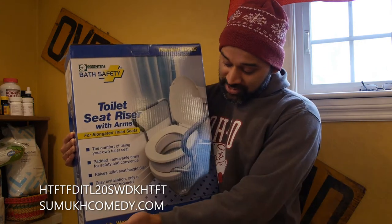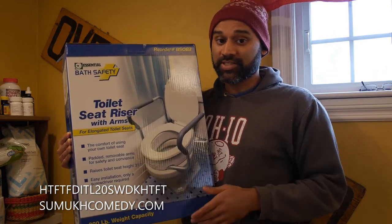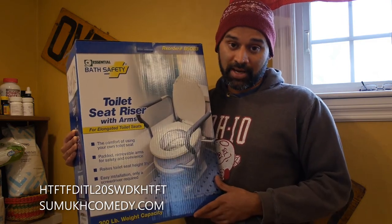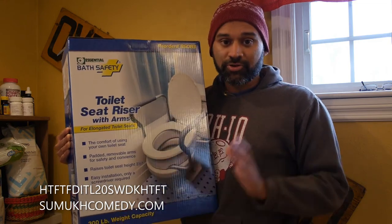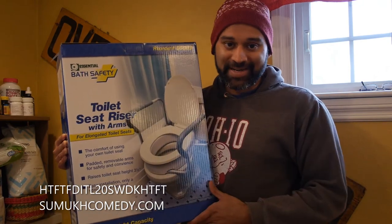It also says it is a 300 pound weight capacity. So when you do invest in a toilet seat riser, make sure to think of that when thinking of the individual you're installing it for, and if they're above 300 pounds, then find an appropriate toilet seat riser.